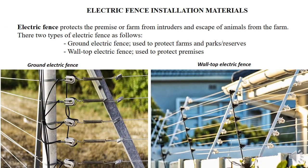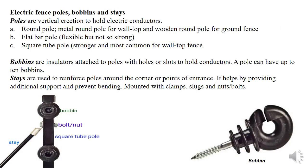We have two types of electric fence: the ground electric fence and the wall top electric fence. The ground electric fence is most applicable in farms, in parks, and in reservoirs, while the wall top electric fence is usually used in premises to avoid intrusion.